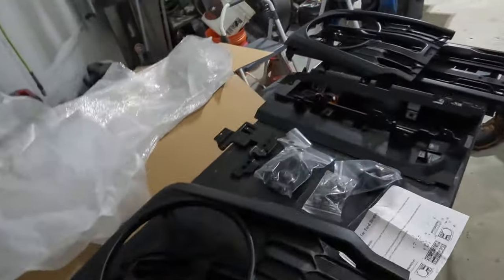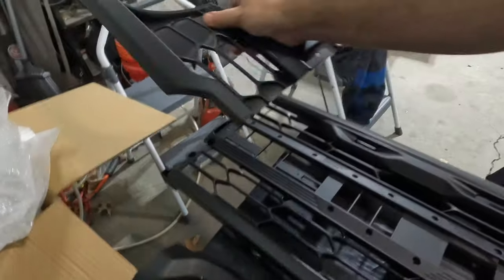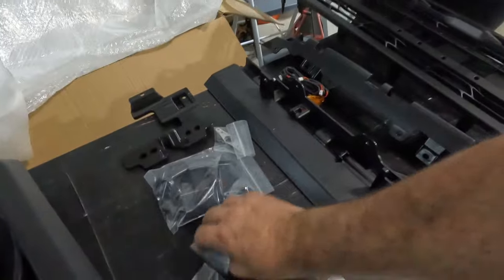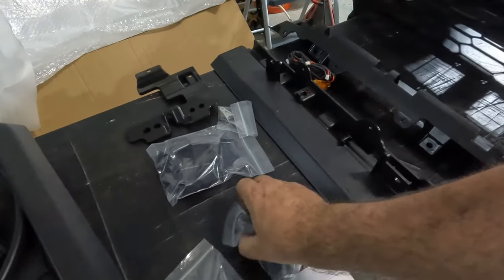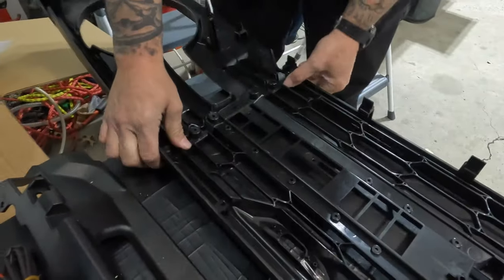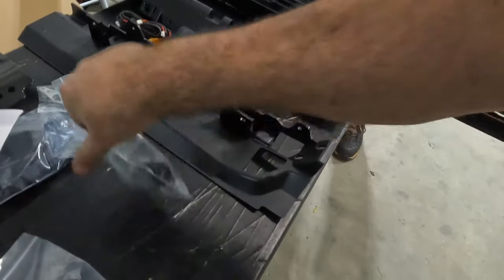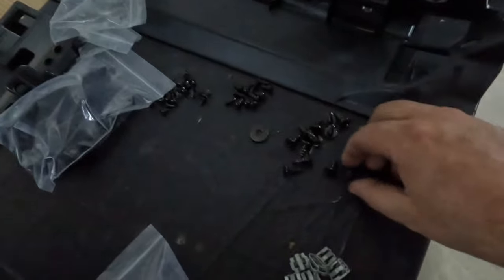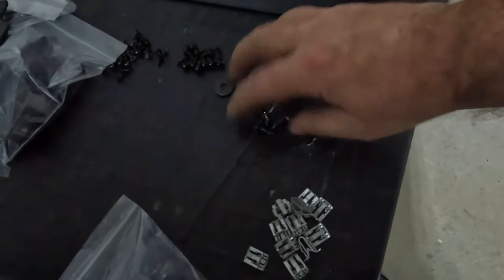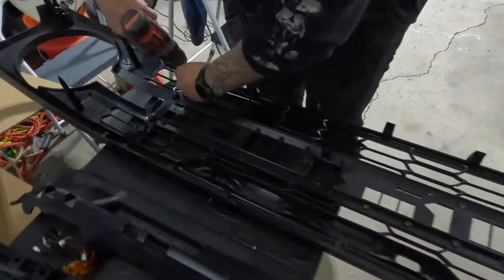First things first, we need to put that together like so and then flip it over. It says we're going to use some self-tapping screws, and if we could slide that over there, then use the six self-tapping screws that are supplied. We've got these separated out — there's one random screw, then there's 12 of these, 12 of these, and 12 of those, two washers, and then some clips.